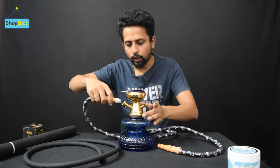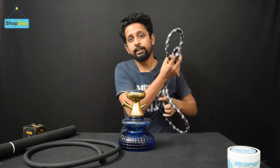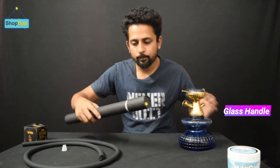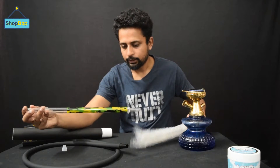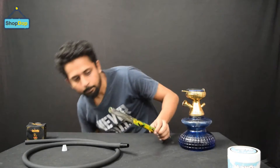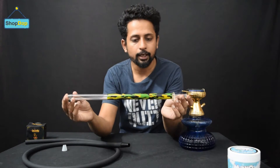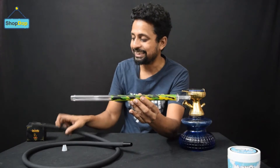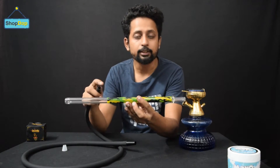I'm going to remove the original pipe and set it up. You can see it on screen. It's a long glass handle with different pipes and different hoses. I'm going to connect it with a basic silicon hose and we'll see how the smoke flow comes and how the overall experience is.